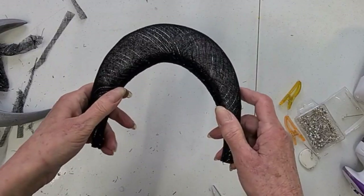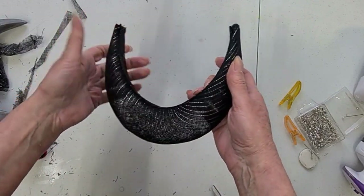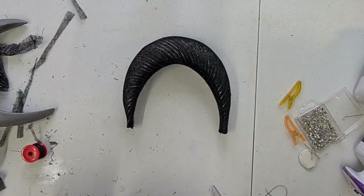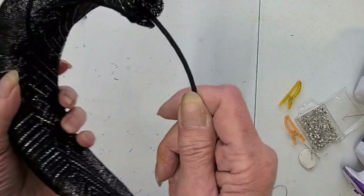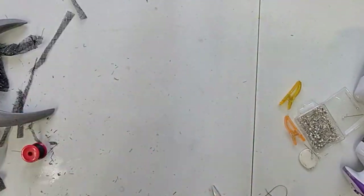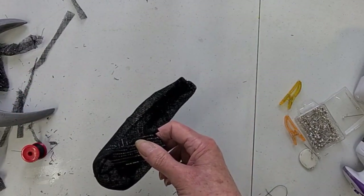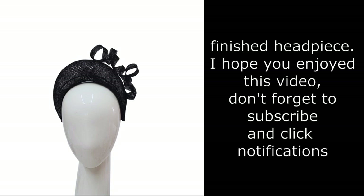You can add elastic to the ends and then stitch them shut, but I'm actually going to put a headband inside — a narrow metal headband covered to match the sinnamay — that will be threaded through both sides. I then stitch it to the headband at each end and close the ends up. It means the headband will fit securely on the head. I was really pleased with it! I hope you've enjoyed this video — don't forget to subscribe and click for notifications. Look forward to speaking to you again soon.